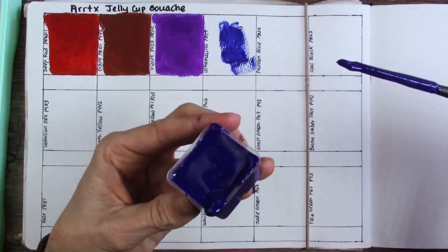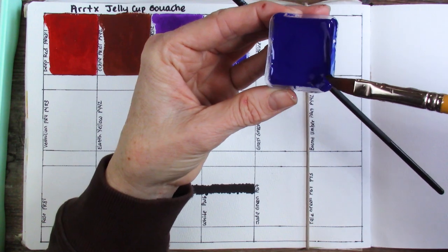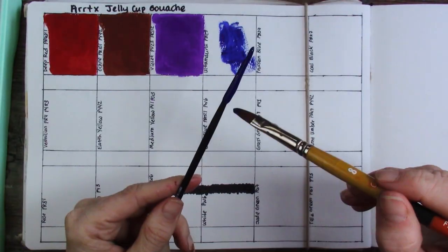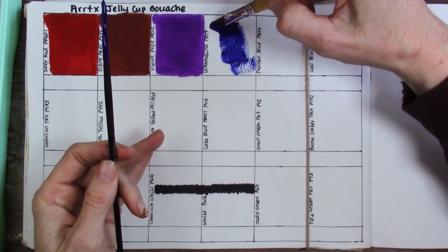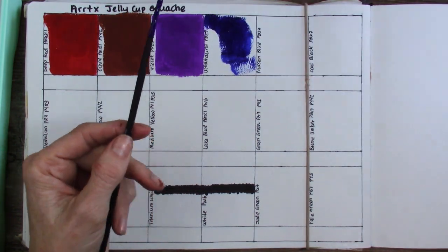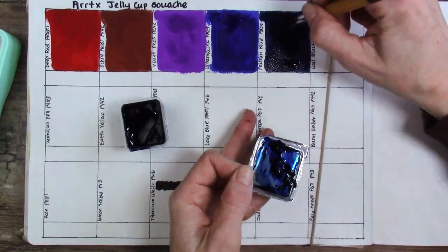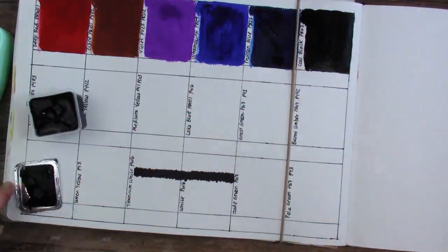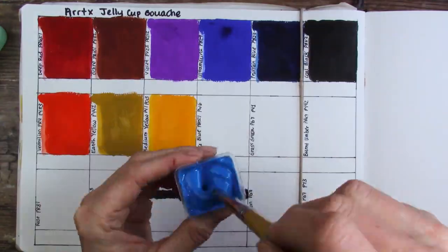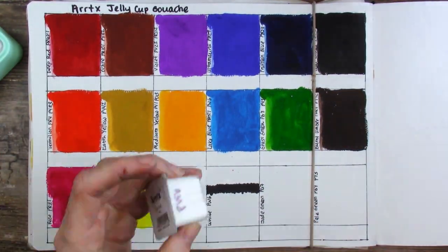This particular set has a great color selection, in my opinion. I was really happy with all the colors I had to choose from. I know they make some sets with slightly different colors — maybe pastels and whatnot I've seen online — but this was a great well-rounded set for me.